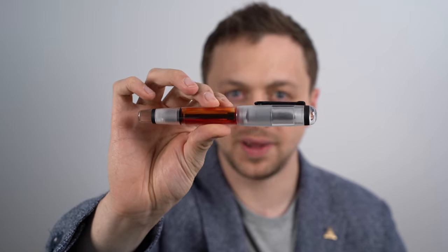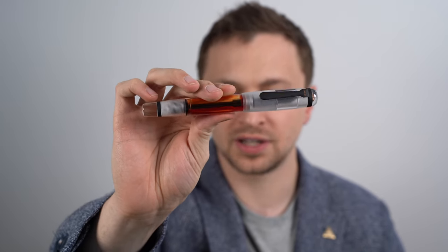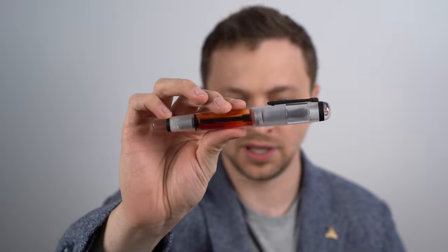In this video, I'm going to be reviewing the Opus 88 Omar Fountain Pen. I'll go over the specs, I'll do a writing sample, and I'll tell you what I like and don't like about this pen.